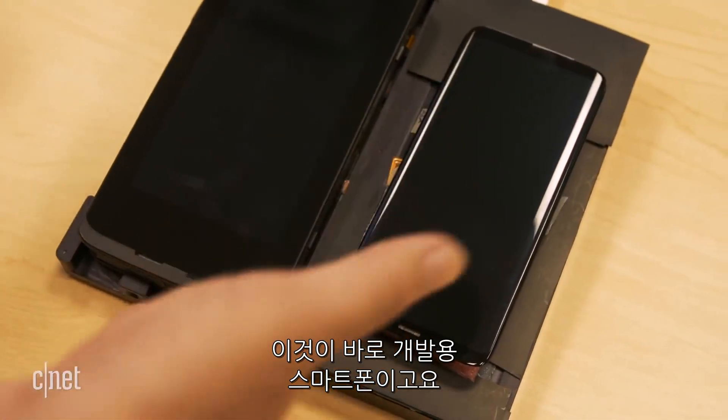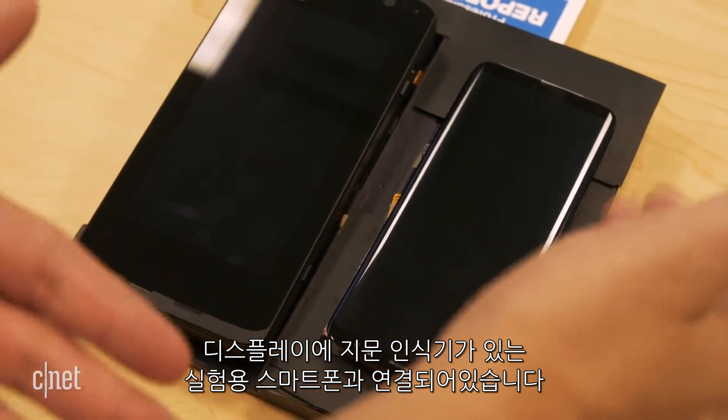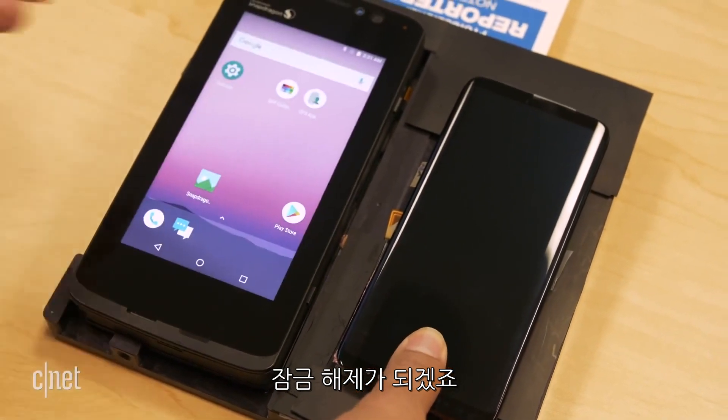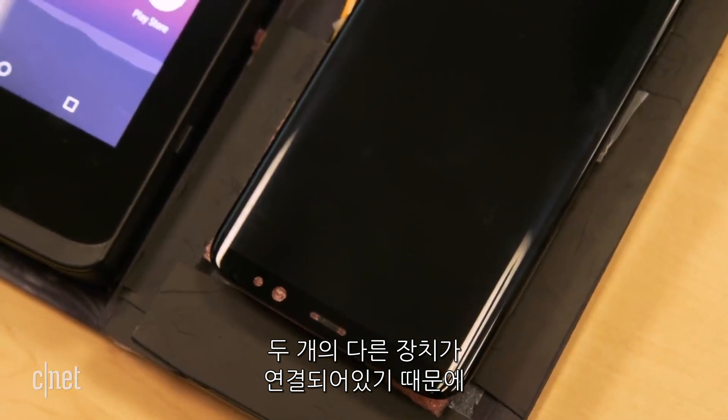This is the development phone connected to basically what is a dummy phone with a fingerprint reader in the display. I'm going to put my finger here, and it should unlock the phone. There you go. Because this is using a jury-rigged setup with two different devices,